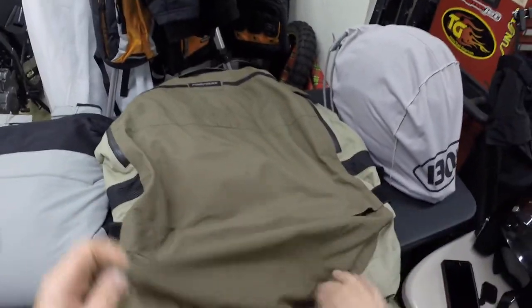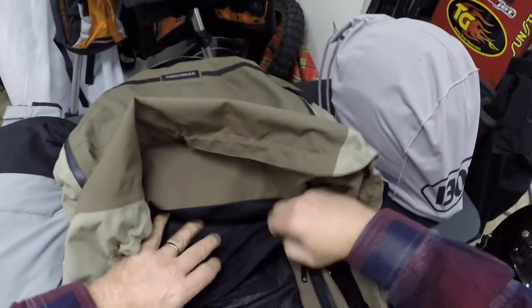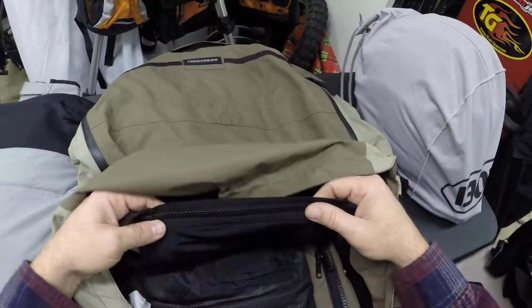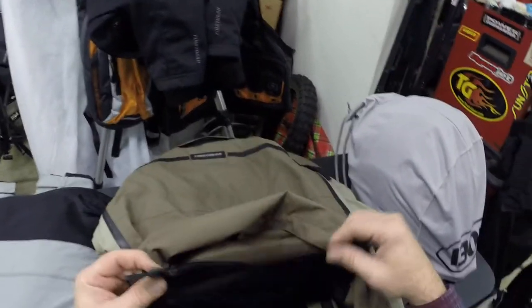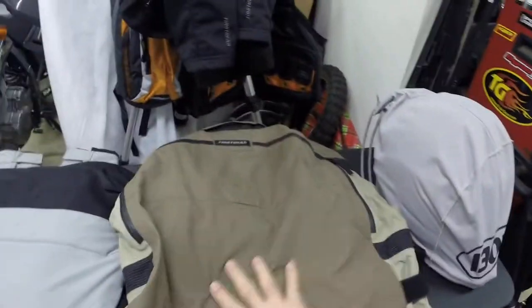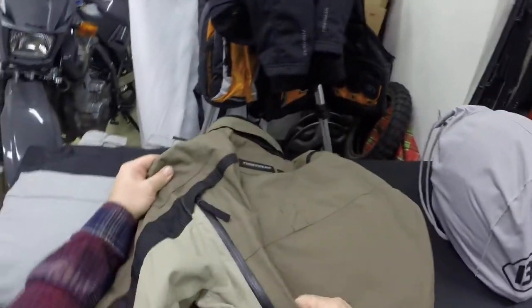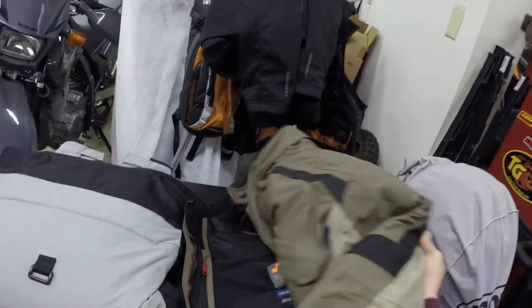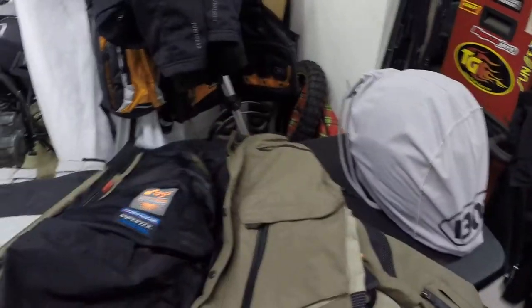The inner liner zips to the pants so it becomes more of a one piece — the back vent is separated from that. This is my favorite jacket. There are more vents in the back, so you get a flow-through when you open the back vents, chest vents, and sleeve vents together. I've ridden in well over 80 degrees in total comfort.